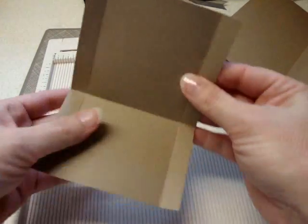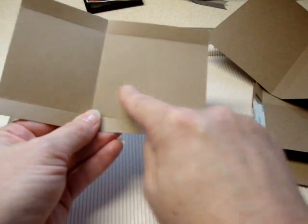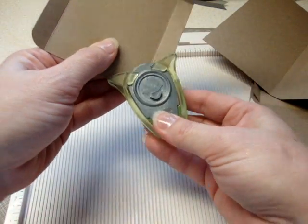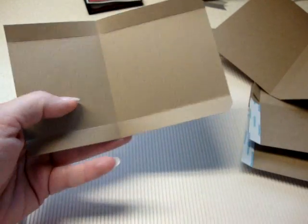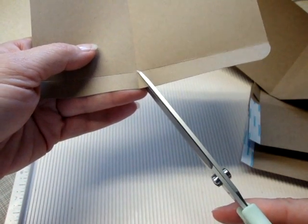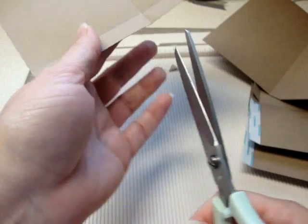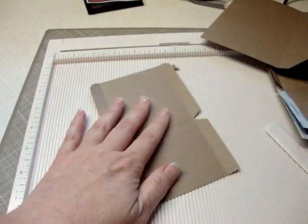On the three and a half inch side, I used a corner rounder and just popped these corners off to make the pocket a little neater looking. You don't have to do that, but it just looked nicer to me. Also, at your center score line you're going to cut a little V out — it doesn't have to be precise. All you're doing is getting some bulk out of the way for when you fold your pocket up.